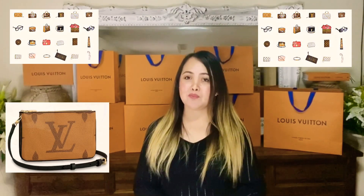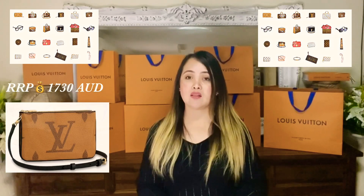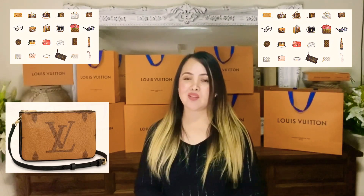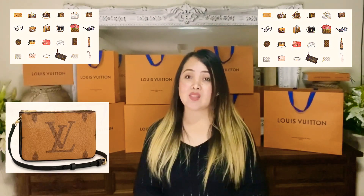Hello everyone, welcome to my very first video on my YouTube channel. Today I'll be showing you my most awaited bag — the Double Zip Pochette in Monogram Giant Reverse print. This bag sells for $1,730 Australian dollars, but I actually got this for $1,640 on pre-order before the price increase. This bag will be soon available online, so just be patient guys — don't be like me, so excited! So let's start our unboxing.